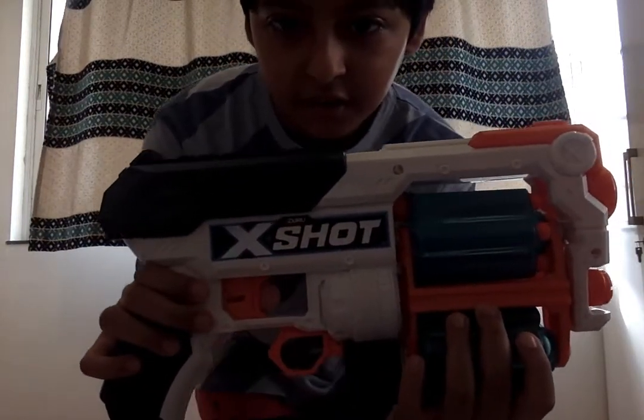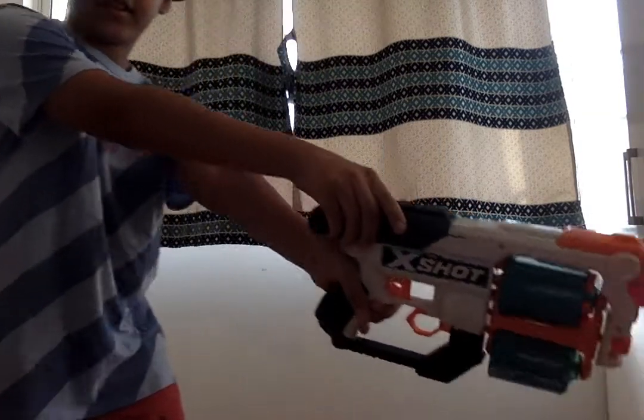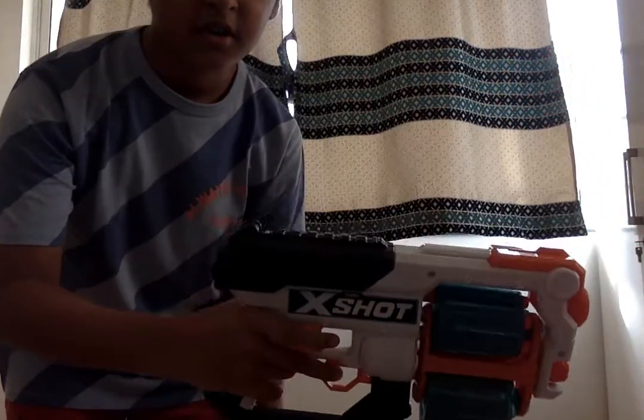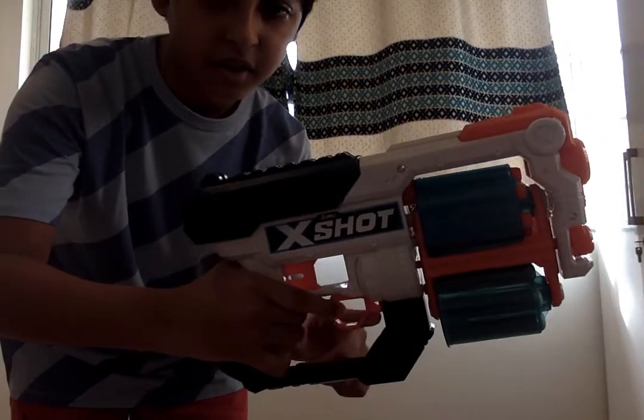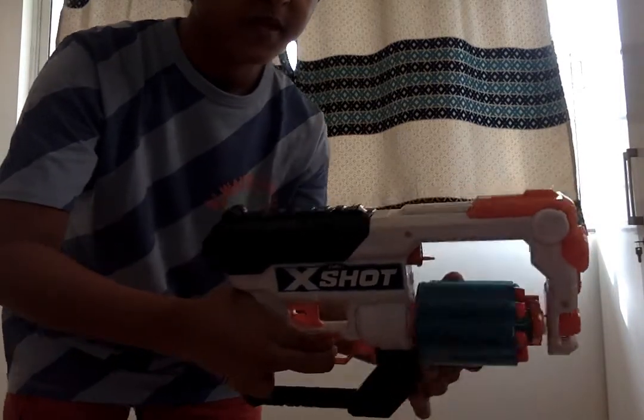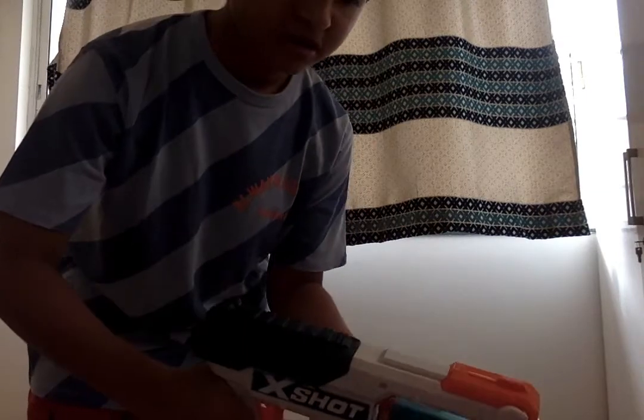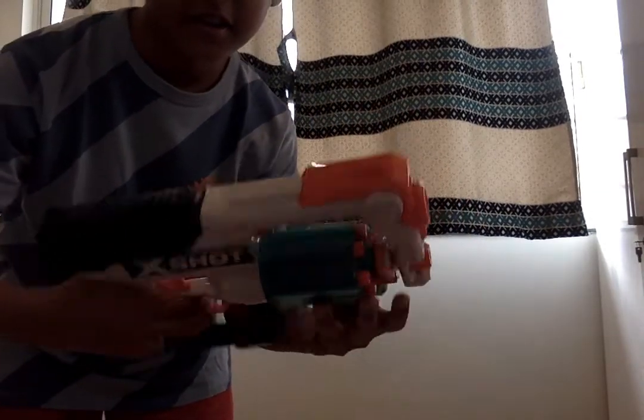I'm going to show you the controls now. This trigger right here is for shooting, and this handle is for reloading like this. You can press this button to change this — you can change it like this.